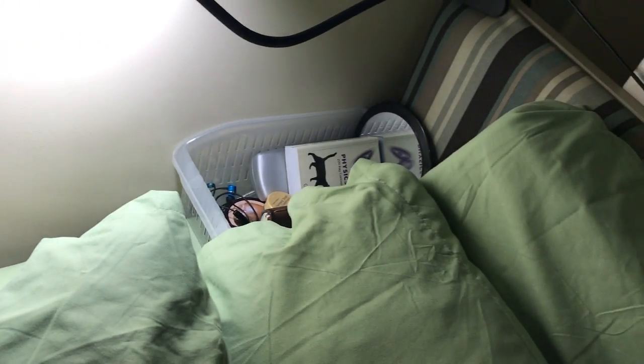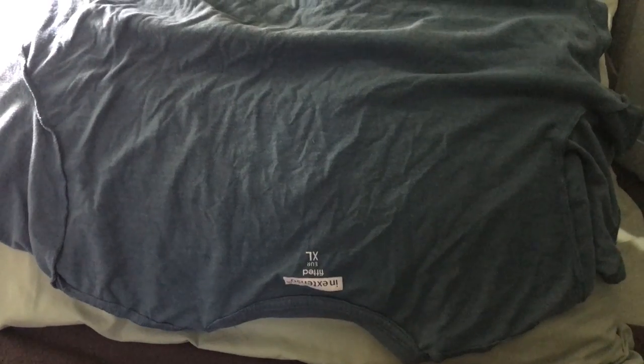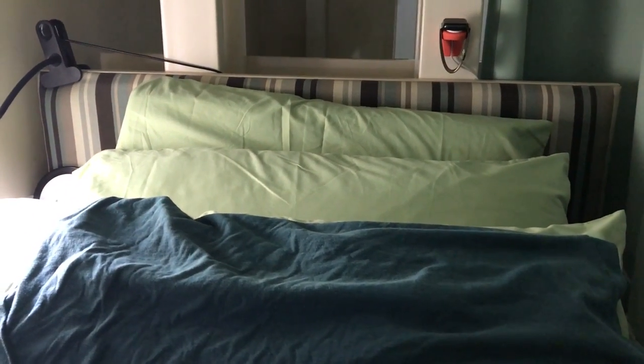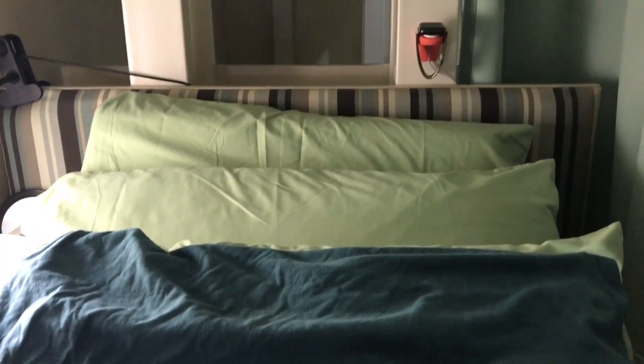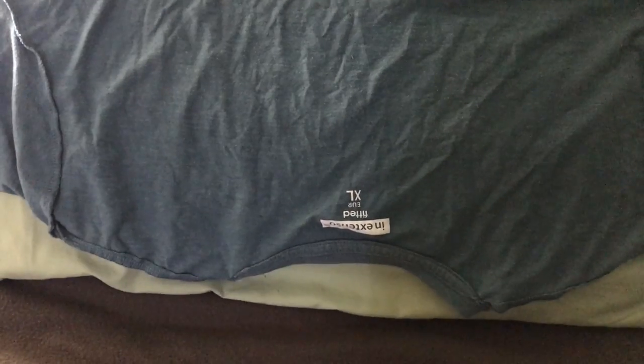And that is it — that is how I made my dorm bed much more comfortable. I hope I was able to give you some tips and ideas on how to make your own bed much more comfortable, especially if you're living in a dorm, because we don't really have to make do with everything that's been given to us. Sometimes we can find ways to make things better. And that is my video for today. Thanks so much for watching. Until next time, bye!